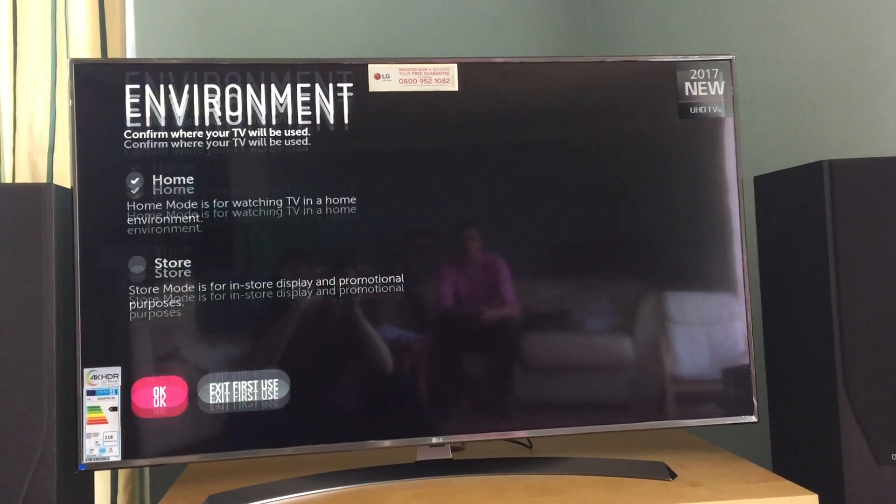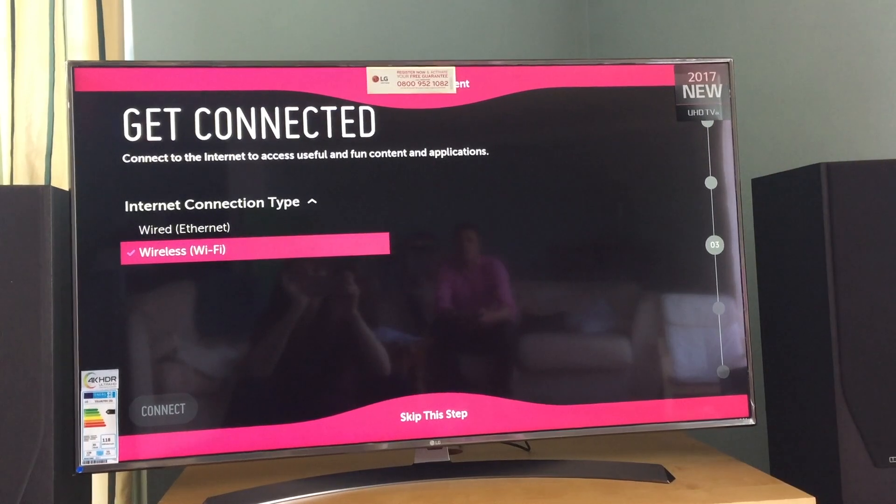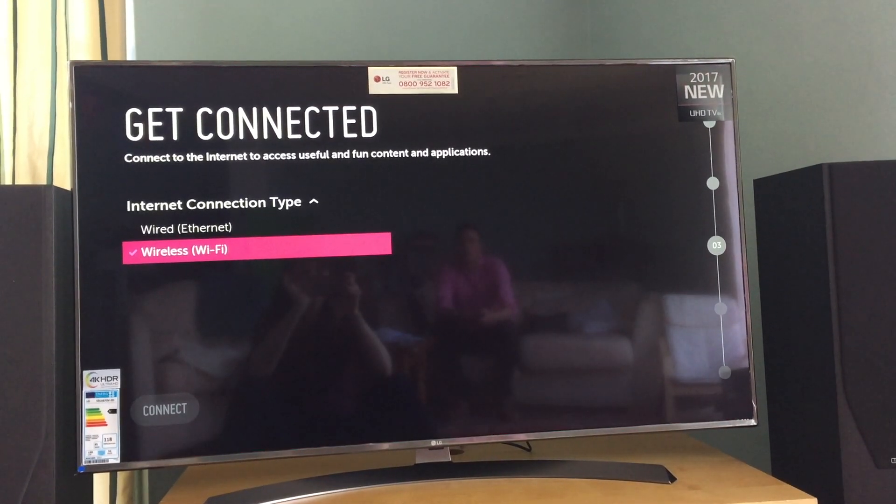Setting up the television is pretty straightforward. You just plug everything in and then follow the on-screen instructions, and you'll be prompted to add things like your Wi-Fi settings and your location. You put your postcode in, and then it gives you some location-specific services.